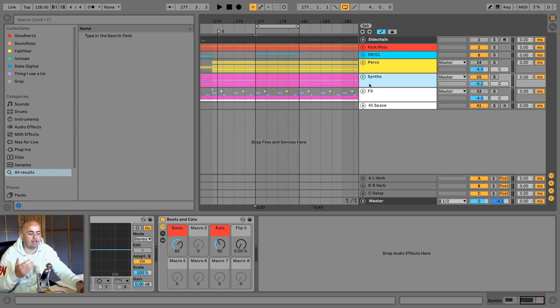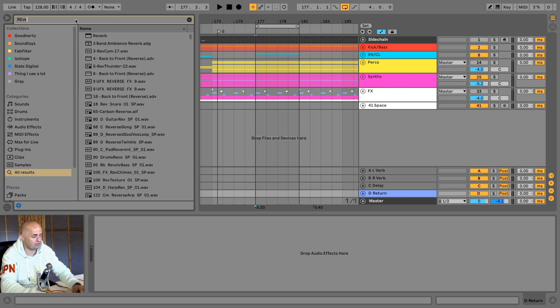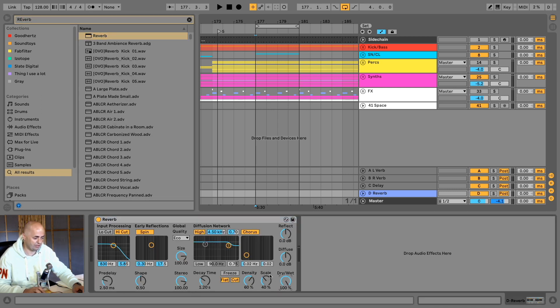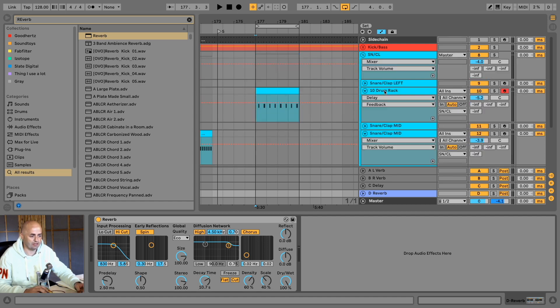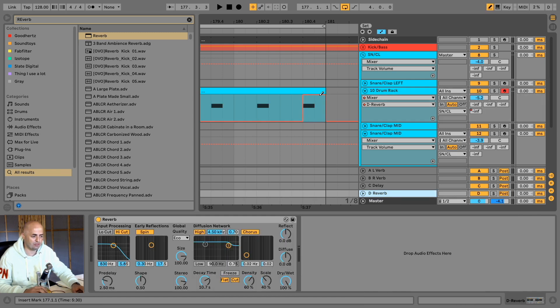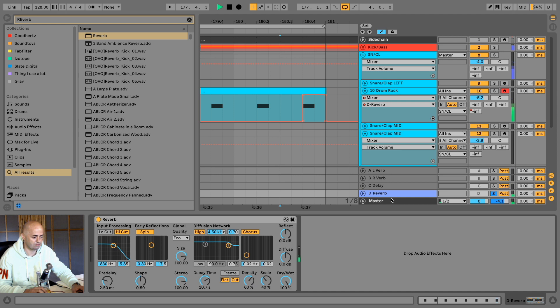Another thing you can start doing — because it's so simple — is think about adding a creative effect track. Let's get a reverb on there so that we have a tail to work with, making it a really heavy effect with a long decay time. Then we take this little drum rack and send it hard at the end into that reverb, and you get a really nice tail sound in the mix.